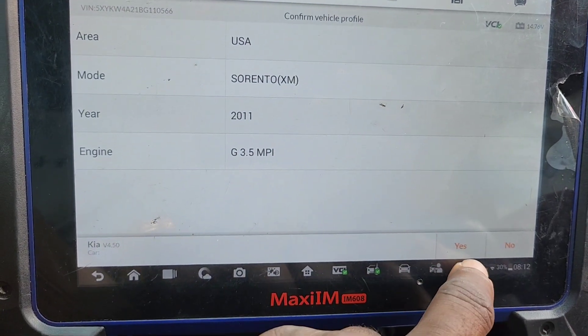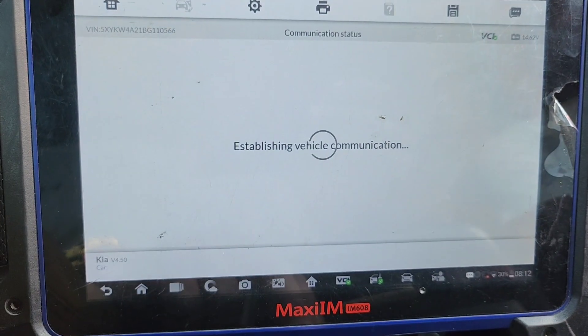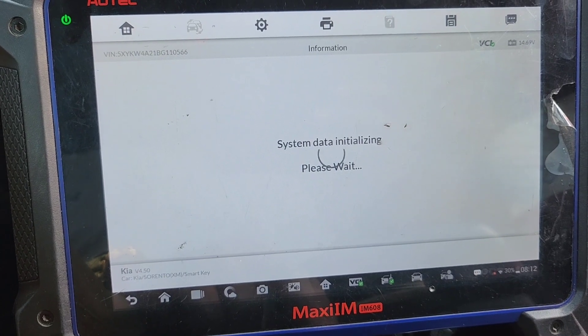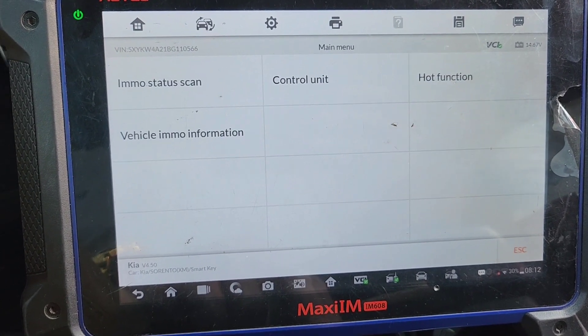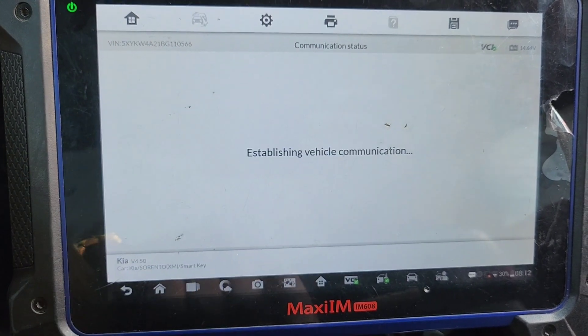This is a 2011, so we are going to go here — Smart Key. We will initialize the system. Be sure you have internet. I am going to do an IMMO scan.